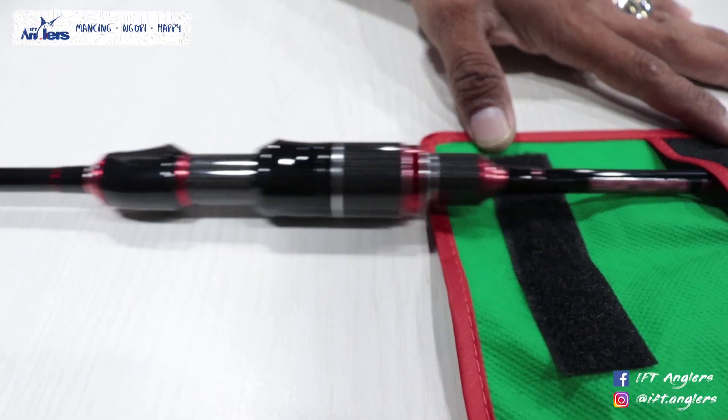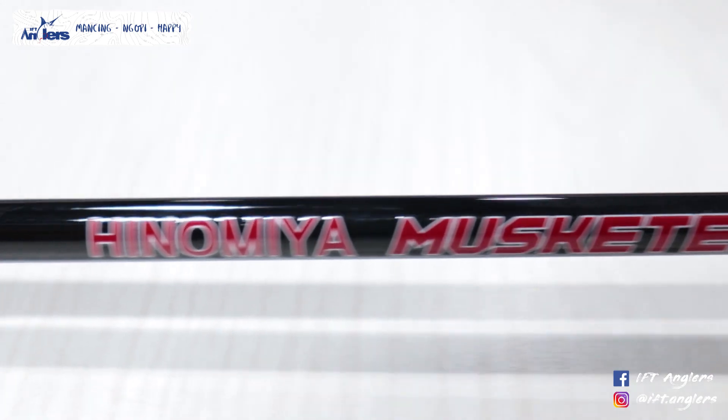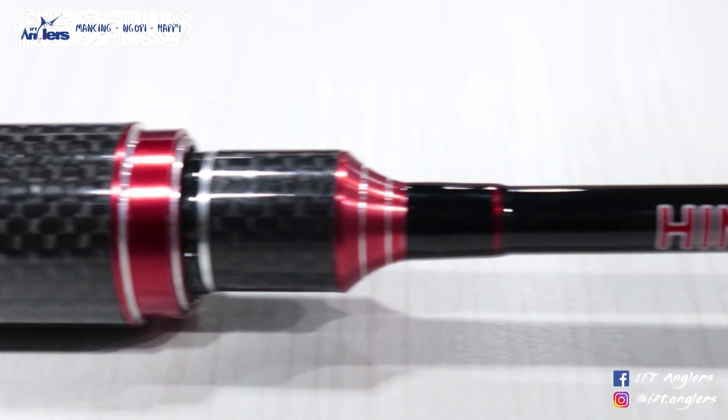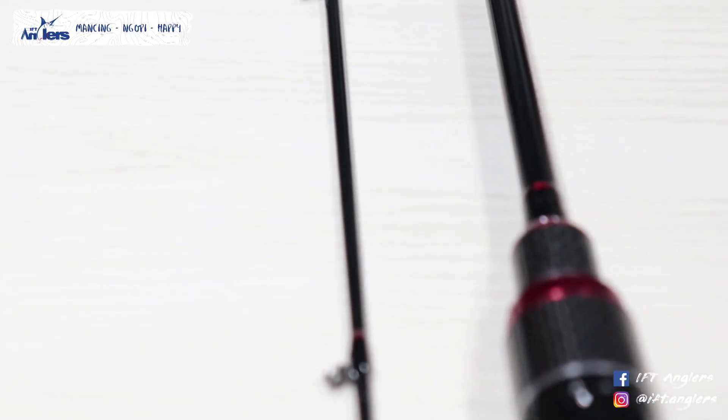Kita mulai seperti biasa dari bottomnya dulu ya, dari buttnya. Buttnya keren banget desainnya, lo bisa lihat Sob. Ini salah satu desain terbaru, bat desain terbaru dari Hinomia Ultralight.